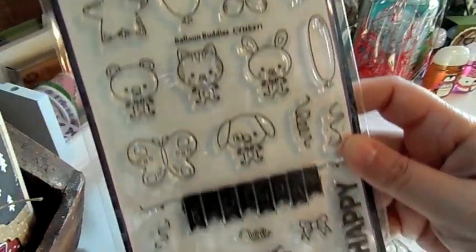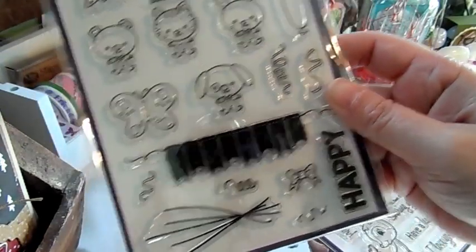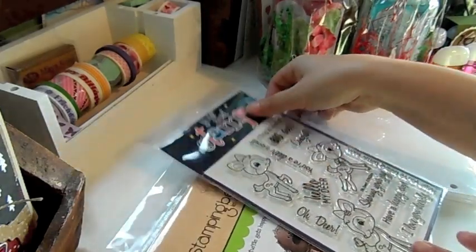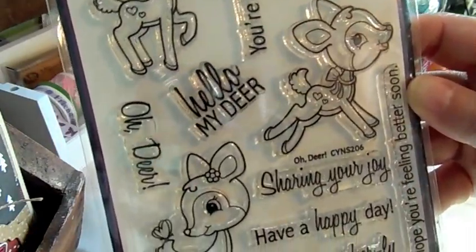I got one of these back in stock — this is the Balloon Buddies, a really cute stamp set. I have a card video on this if you want to check that out. And then I got this one called Oh Dear. I thought it was really cute with these little deers that have little hearts on them, so it'd be perfect for Valentine's Day.